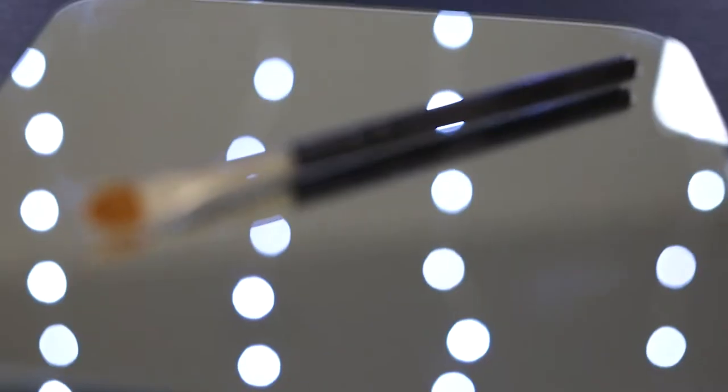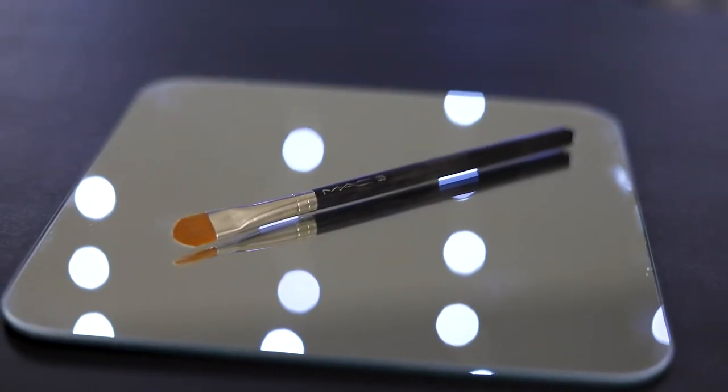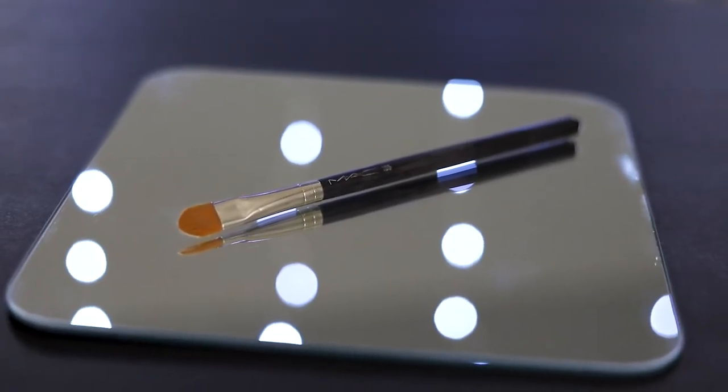This particular brush I found at the MAC Pro Cosmetics store for only $36. However, if you're on a budget, you can try a local drugstore or even look at Sephora and Ulta — sometimes they have some really good deals. It's all about precision: look for the pointed tip and a brush that has synthetic hair, which is great for creams, liquids, and concealer.